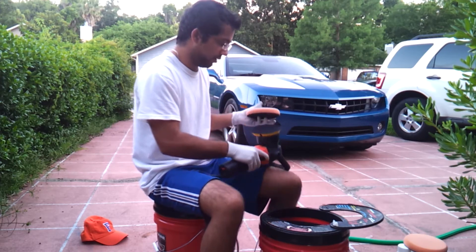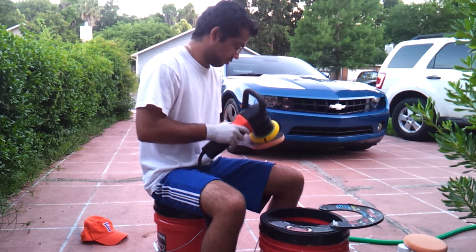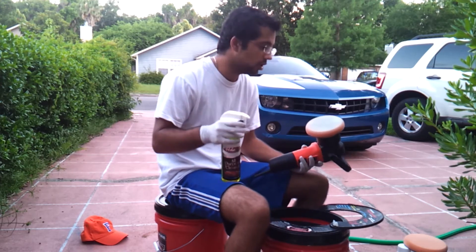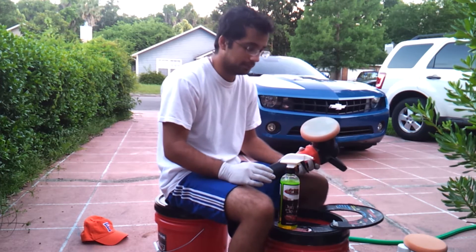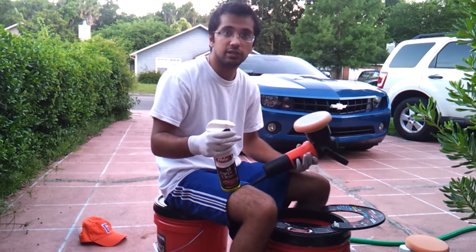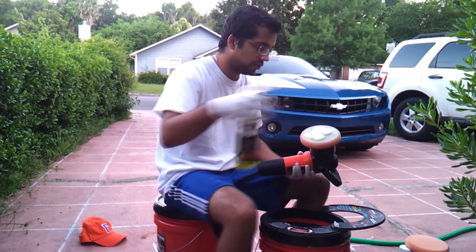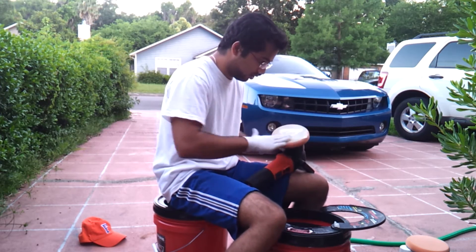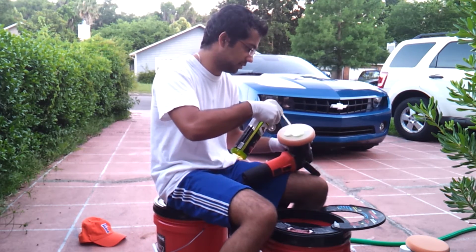I have my Griots Garage polisher right here and I'm going to center it. The next step is to use Adam's All Purpose Cleaner on the foam setting — it's a really top-notch APC in my opinion, though it is expensive since you can't dilute it like others. I still use it for this task because it works really well. I shoot about four or five sprays and work that foam into the pad, then a couple of extra safety sprays for good measure.